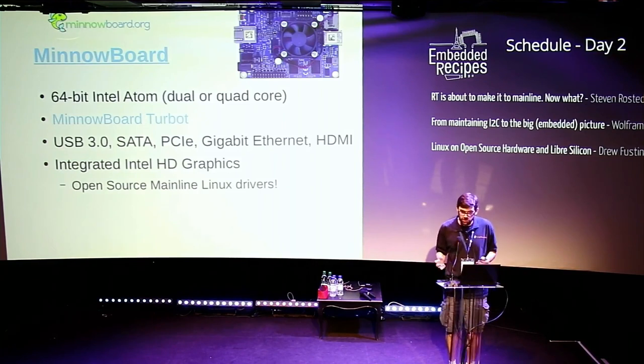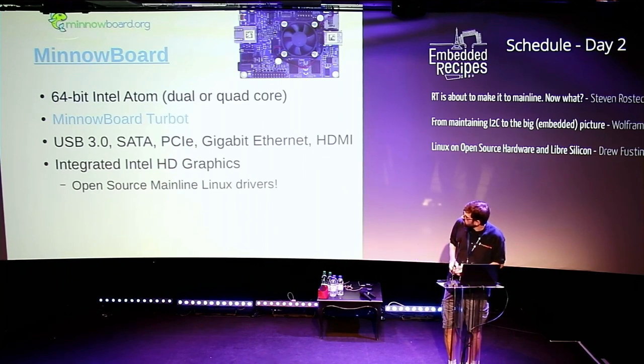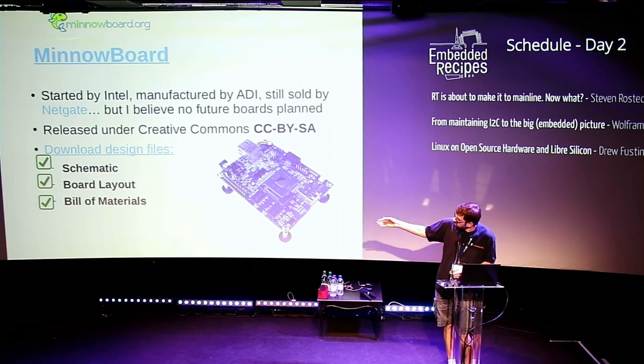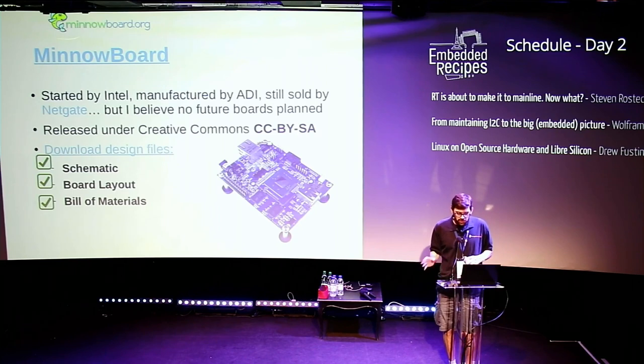Another community board I really liked was the MinnowBoard — a 64-bit Intel Atom board that Intel kicked off. The most recent version had USB 3.0, SATA, PCI Express, and gigabit ethernet. It had Intel graphics with open source mainline Linux drivers. You can download the schematics and bill of materials — it was released under a Creative Commons license. Unfortunately it doesn't look like there's any future for this; it's still being manufactured by ADI and sold by Netgate, but I don't think we'll see a MinnowBoard 3.